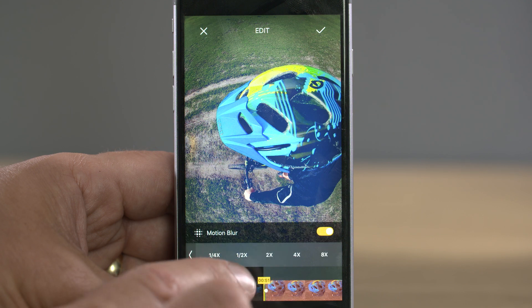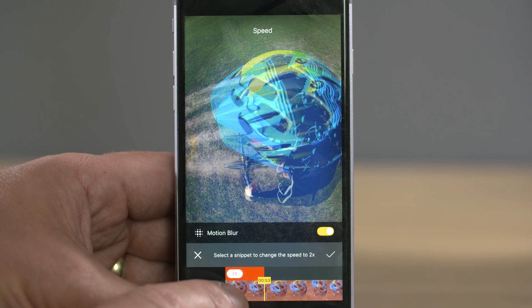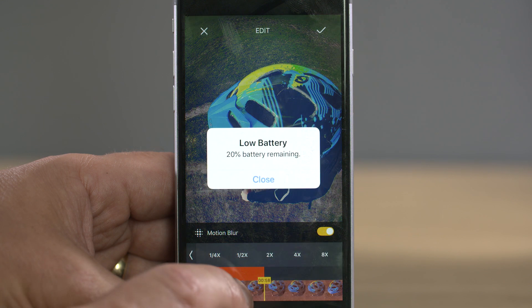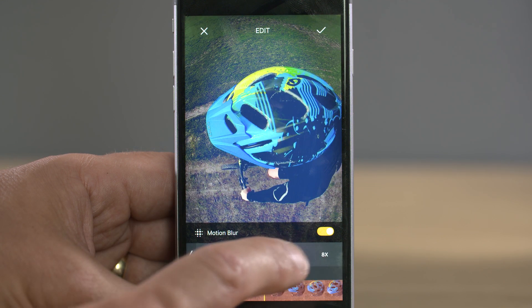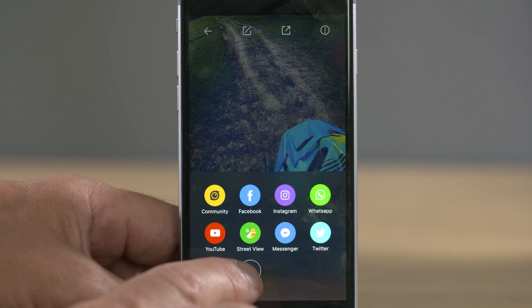You can also adjust the speed of a shot here, which is where you'd create hyperlapses for example. When you select speed you then choose which part of the shot you want to speed up by sliding your finger along the timeline. Press the tick button to confirm, but you won't be able to see a preview of the speed changes until you export it. You export using this icon and it will save to your camera roll or upload straight to Facebook, etc.